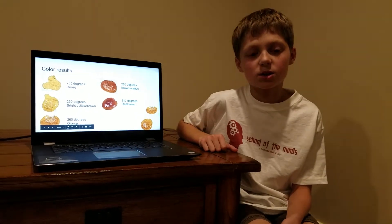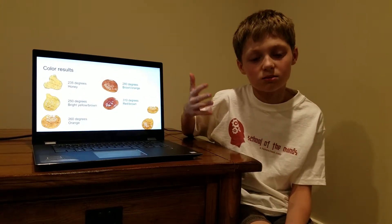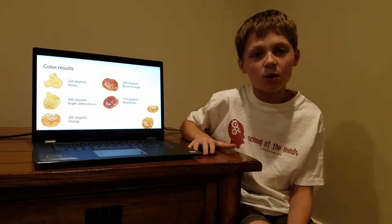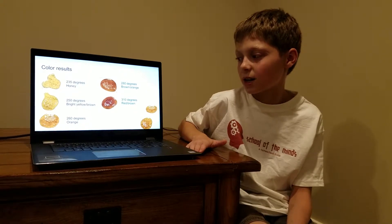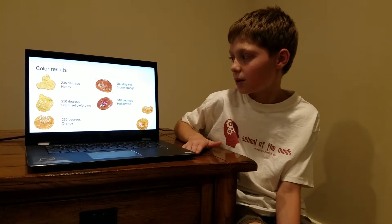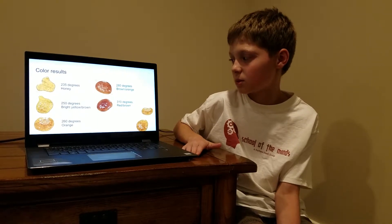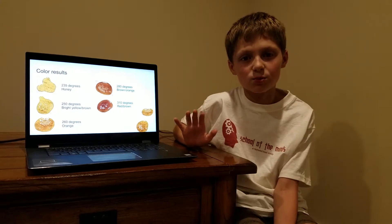All the color results were: the first one was like honey color, the second one was like a bright orange, like a bright yellow or brown kind of color. The third one was orange, the fourth one was brown orange-ish, and then the last one was red brown — it was like reddish brownish.